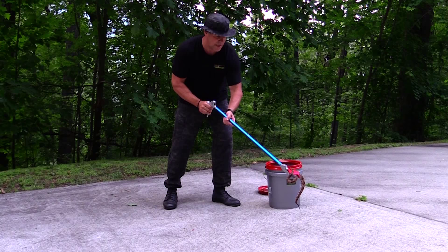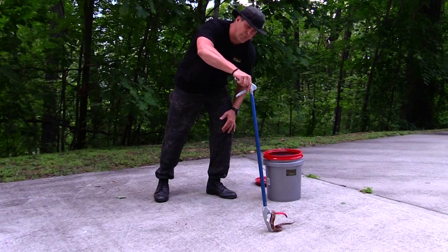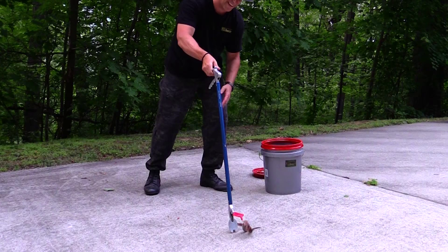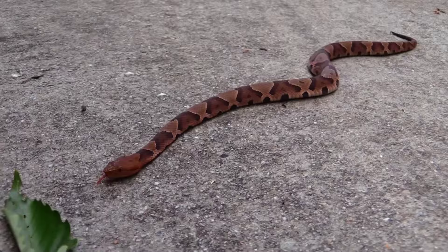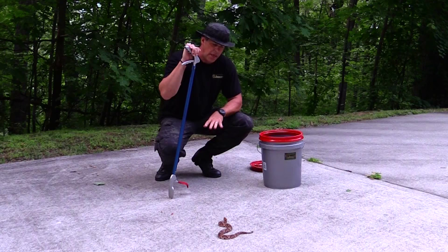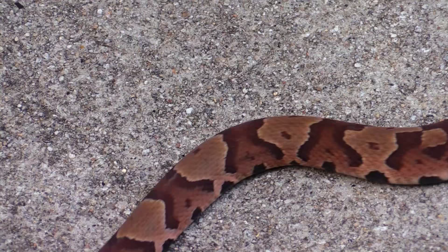As soon as I set him down, his first instinct is to flee — he actually wants to get away from me. A lot of times people get very concerned and they think that these things are vicious, and that's why they attack them with a hoe or a machete in the yard. But as you can see, he really pretty much wants to be left alone. Interestingly, there's even an ant crawling over him right now. You'll notice that part of the reason they're called a copperhead is because that head is actually a really, really coppery color. And he has a fantastic camouflage pattern across his back.